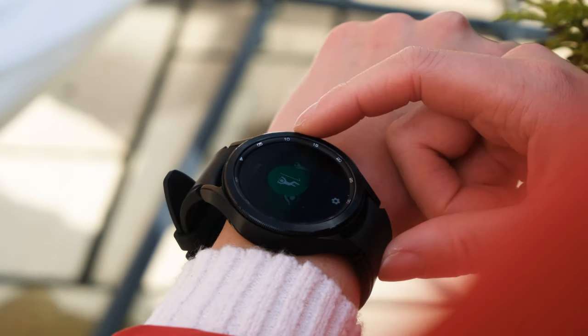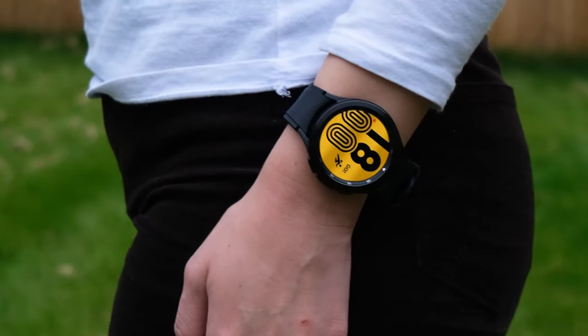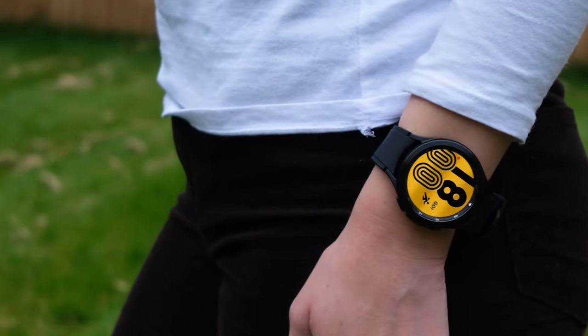As well as news on the Z Fold 4, we also have some juicy details on the new Galaxy Watch 5 Pro, so if you want to hear a little bit more about that, you can click the link in the top right hand corner. I've been Alex, this has been Tech It Easy — thank you so much for watching and I'll see you in the next one.